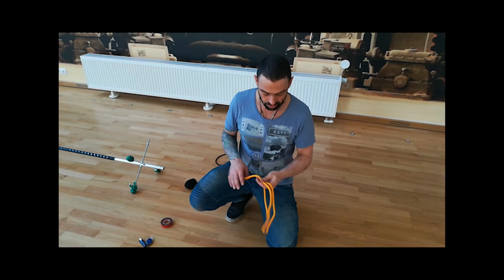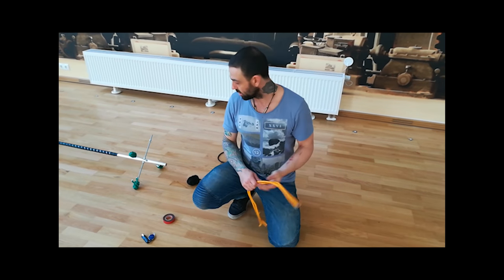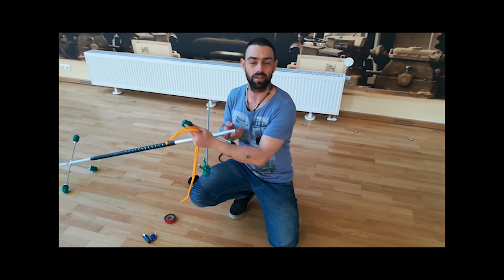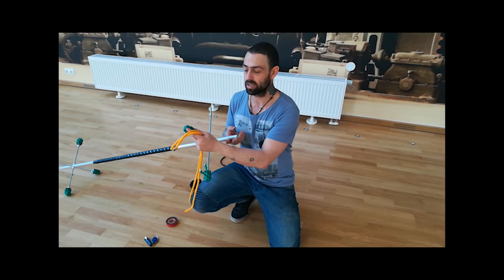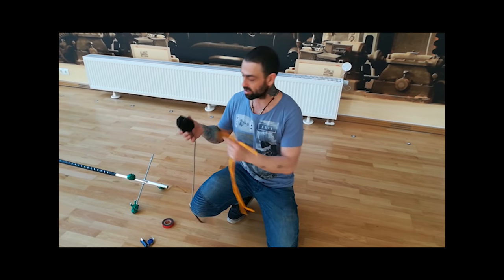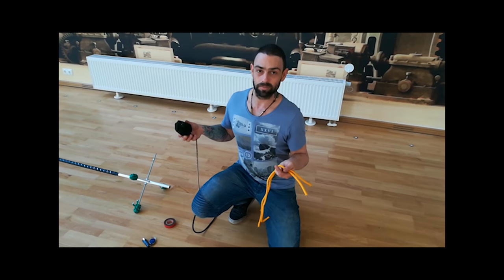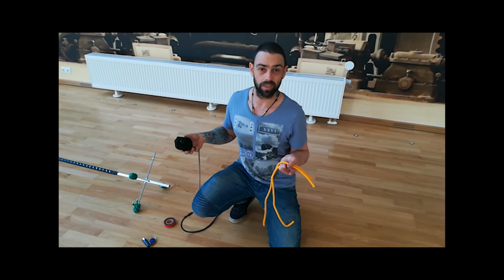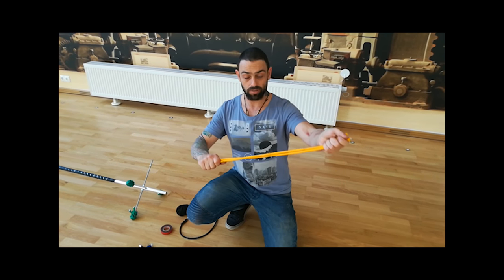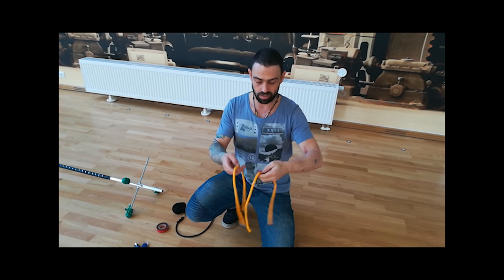So to start off with, get two lengths the same size. If you're doing something this size, you need about 600 millimeters length. If you're doing something more this size or maybe a little bit bigger, go about 1200 millimeters, which is 1.2 meters. You'll need two of them - you can even double them up.